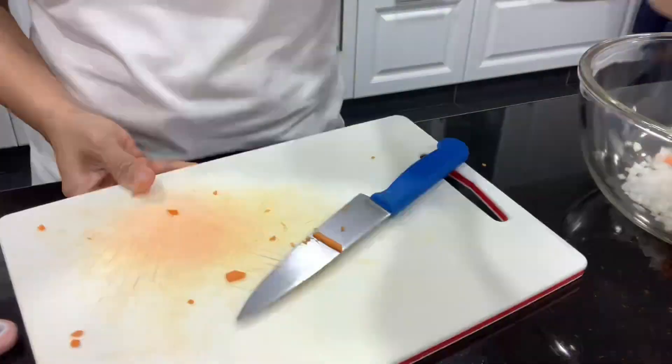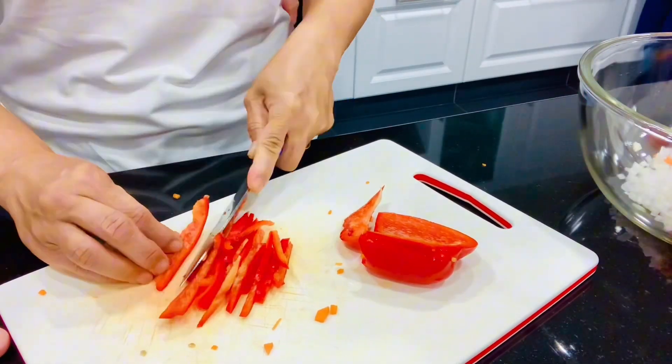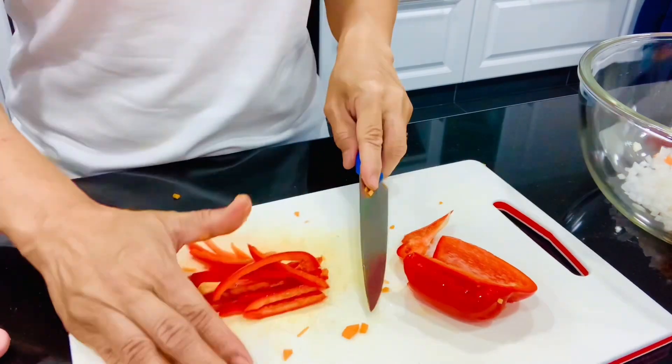We also need a capsicum. Cut it into small cubes, same as the carrots, and add it into the carrots as well.